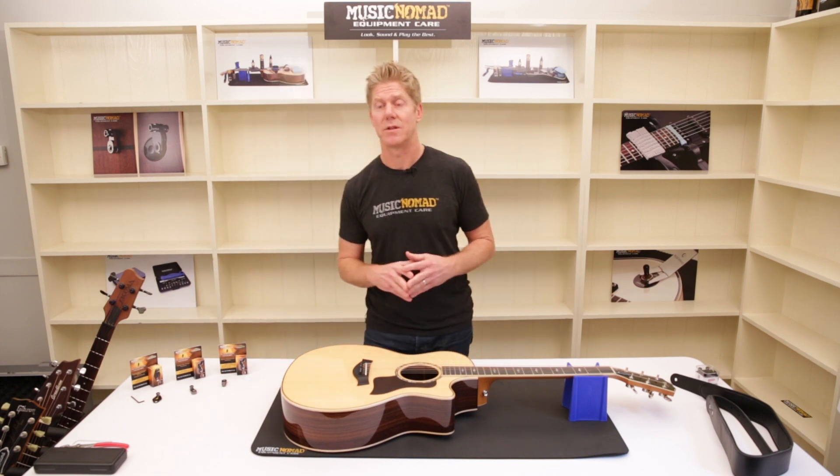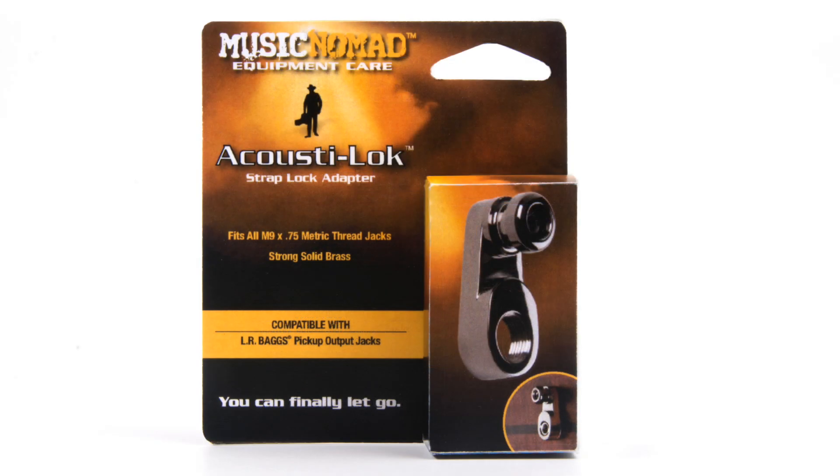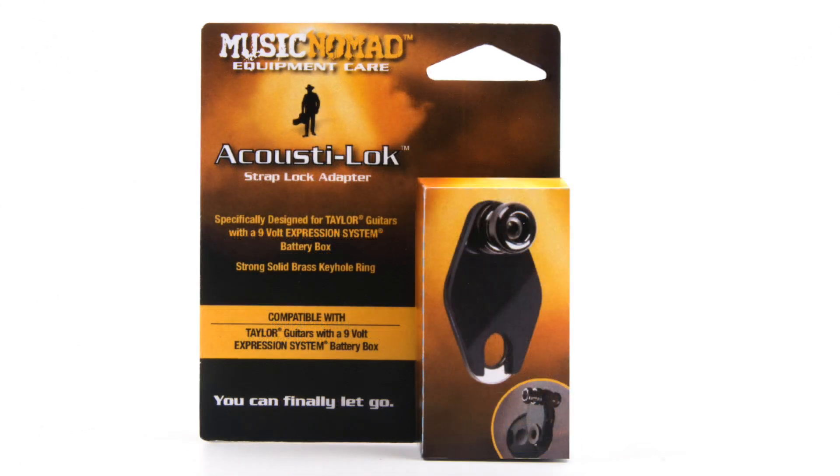There are three different types. You have the standard thread that comes out of an output jack, typically found on Fishman and Switchcraft output jacks. The second one is for metric threaded jacks, usually popular on LR Baggs pickup systems. The third is designed specifically for Taylor's Expression 9-volt battery box — just for that — which they've been making since 2007.